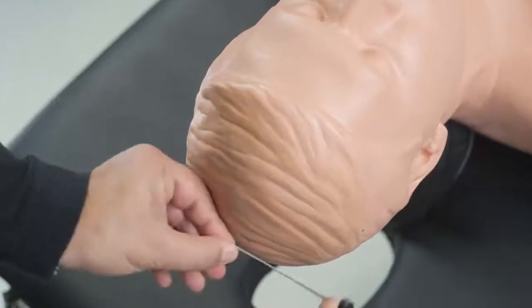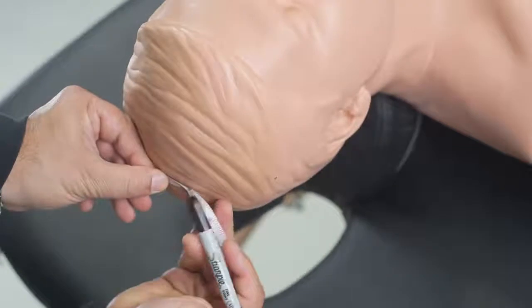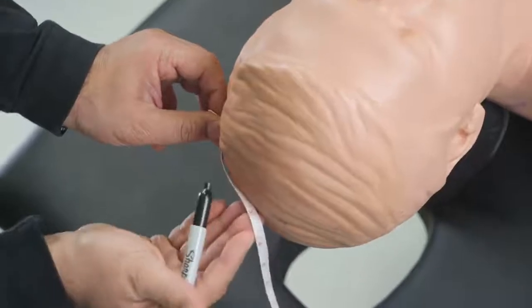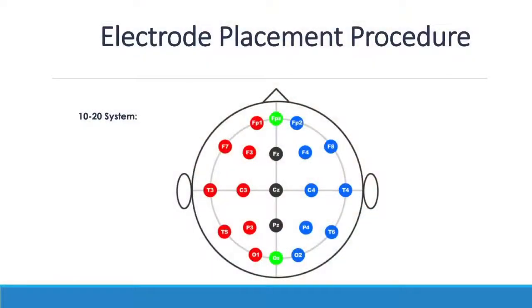For sensory evoked potential, you measure two centimeters posterior to C3, two centimeters posterior to C4, and two centimeters posterior to CZ — these are the CP3, CP4, and CPZ points. These three points you are going to mark to place the electrodes in the OR when the patient is intubated for sensory evoked potential recording.